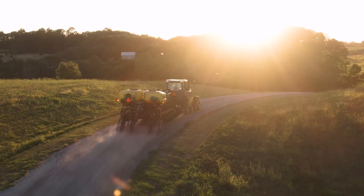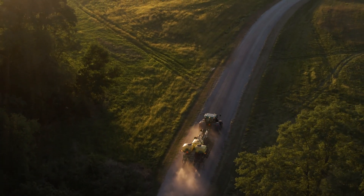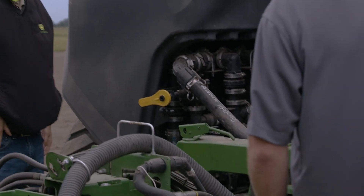Your local John Deere dealer can help keep you up and running. And since these options are factory installed, you don't have the hassle of needing to work with multiple suppliers to fix an issue.